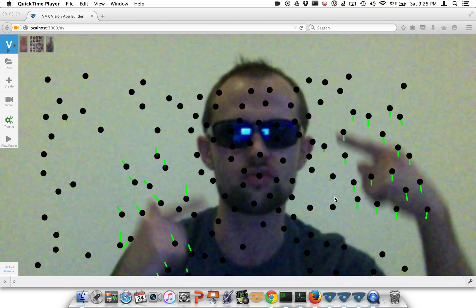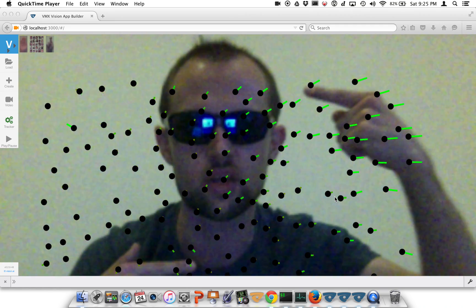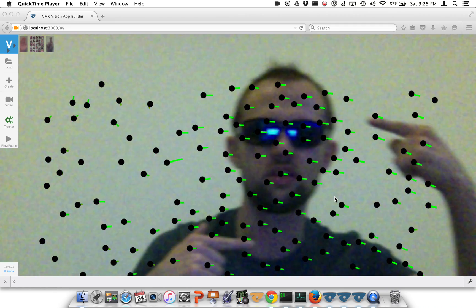Notice how the points around my face are much more stable. Alright, let's take a look at what happens when I move.